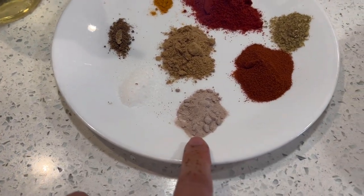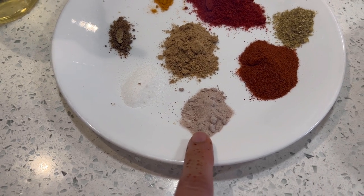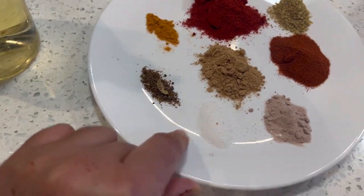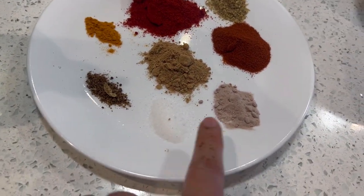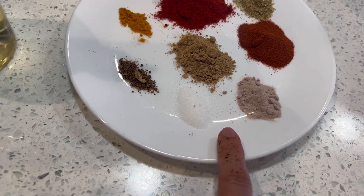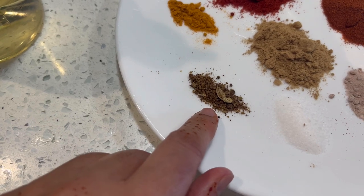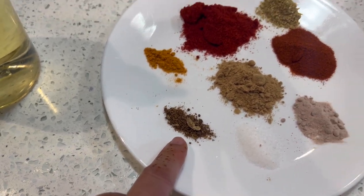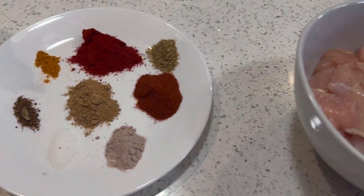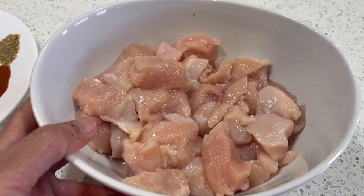I have white salt — half a teaspoon, and black salt powder (kala namak) — half a teaspoon. Combined, both salts should equal one full teaspoon. I also have garam masala — one fourth of a teaspoon. These are all the spice ingredients you will be using in this recipe.